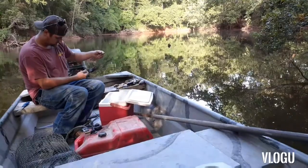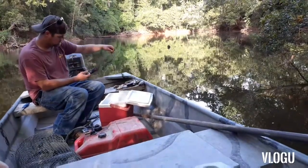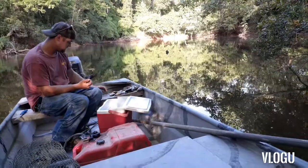Then we run it to our line into our anchor spot — but that's how we catch the big ones.